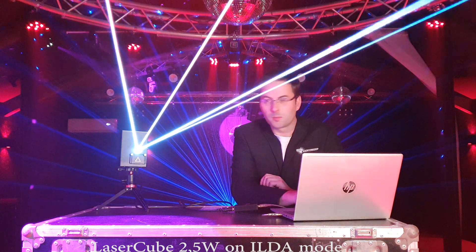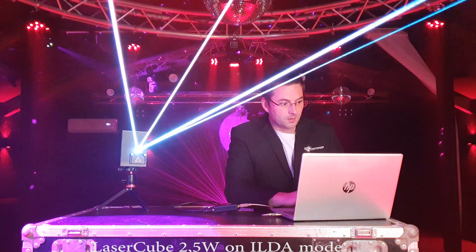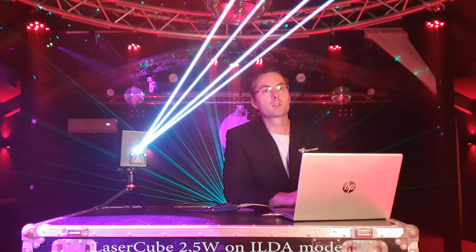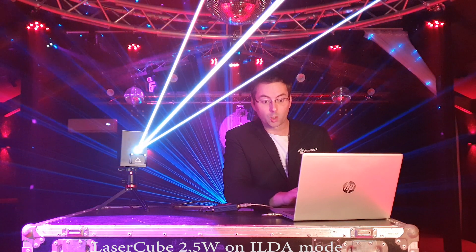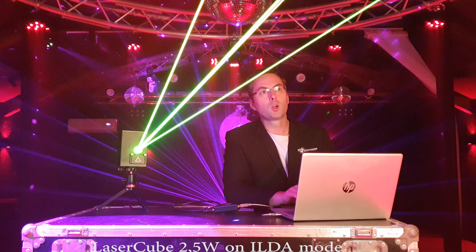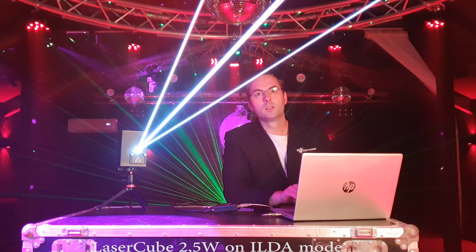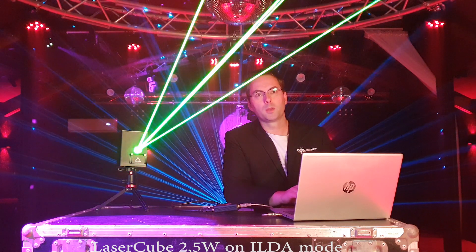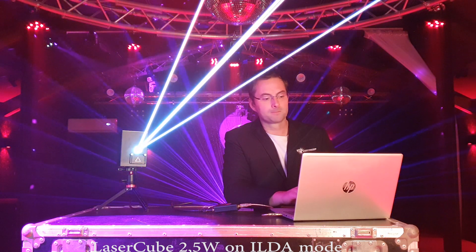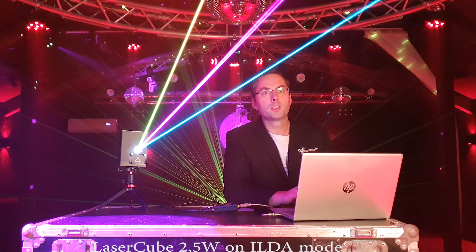Let's test some hot beams, still using the ILDA software. Now I can do everything with my software that I use with beam shows — I can stop the beams, set them still, change the color very easily. This is the red power, this is the green color, this is the blue color, and all together it's white. All the mixed colors I can make with my software — the same software I use with my beam shows. Let's go to quick RGB color changing.